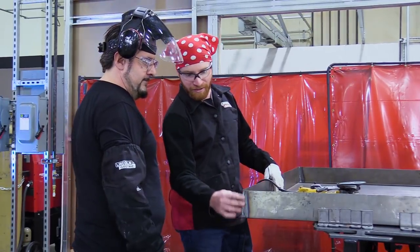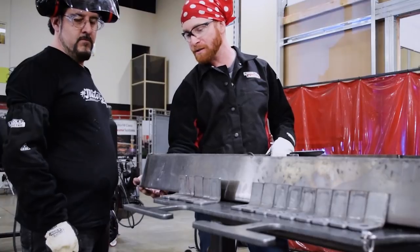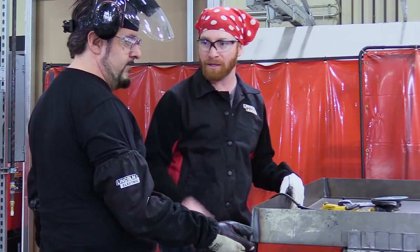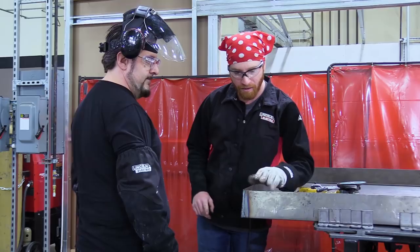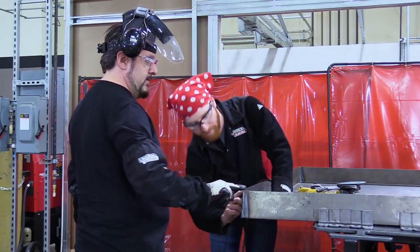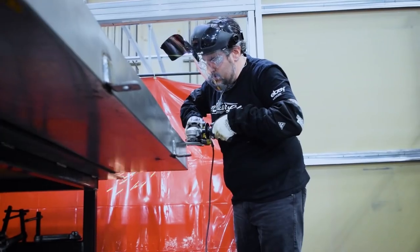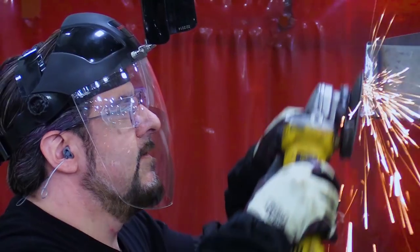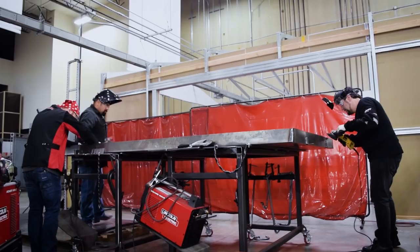We're going to sand these corners down, make them look nice and smooth. The biggest thing is the bottom piece, so that way it's not sitting all weird and oblong — it's going to be flat. You'll also notice that when we broke this, this edge is actually a little bit lower, so we're going to have to feather it down. Looks like Juan is done welding the baffles, now comes the hard part.